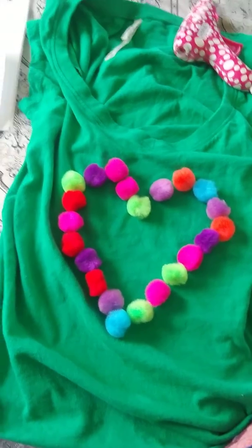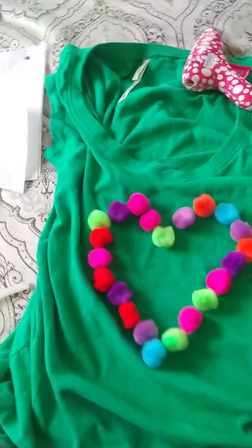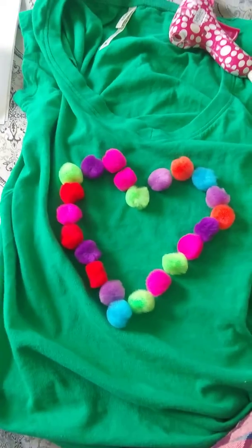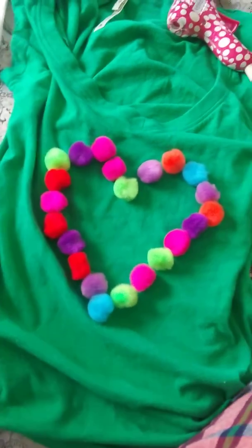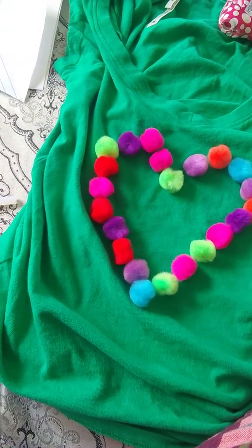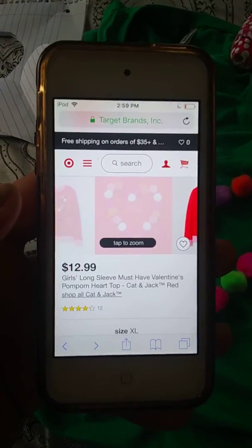Nice and easy crafty top that I came up with. I hope you guys enjoyed this video. If you'd like to see more videos like this, I'm going to try doing that — if I see something, I'll see what I can come up with. This saved me maybe like $10 because all I had to do is get the glue gun and the pom-poms, and that was $2. The shirt at Target is $12.99, and I saved $10 because all I had to get was the pom-poms and the glue sticks.